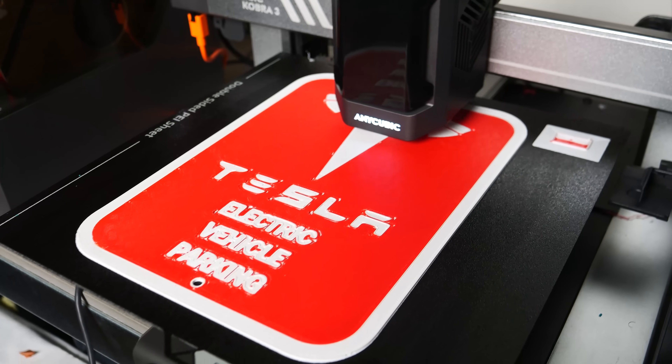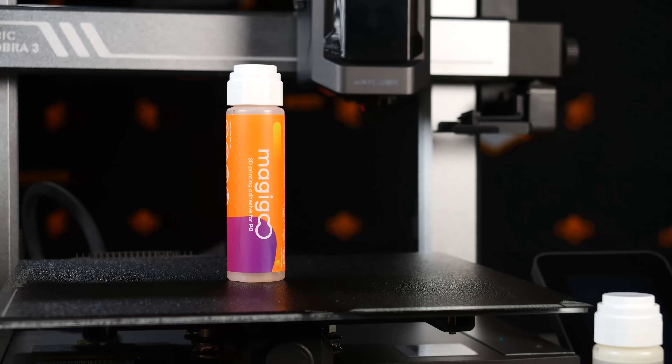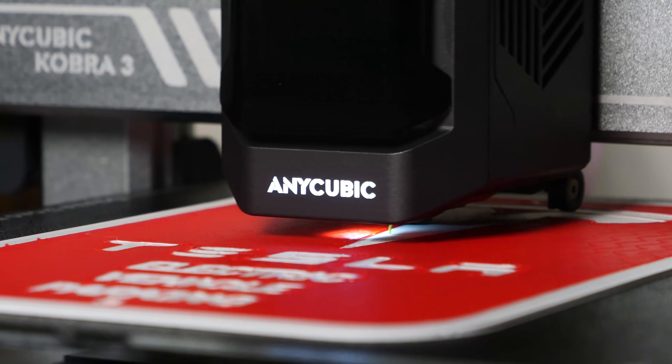But honestly, I'm still thrilled that this open machine combined with a good bed adhesion solution like Magigoo can actually print ASA right out of the box. Get it? Out of the box? Because there's no enclosure? I'm sorry.